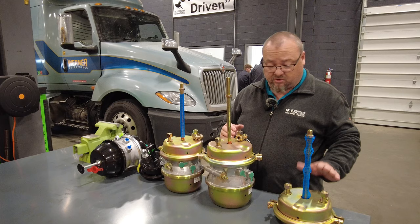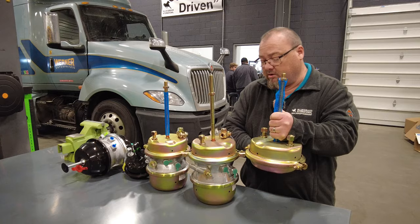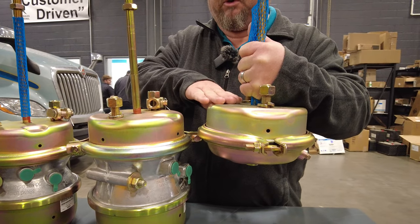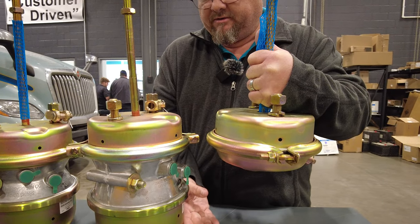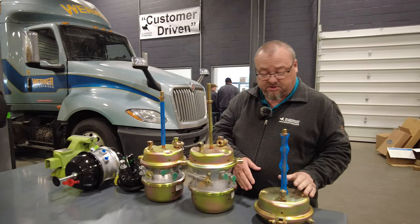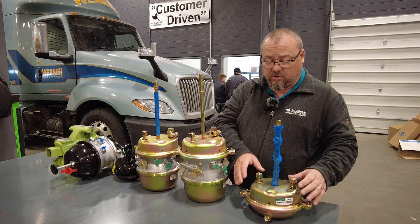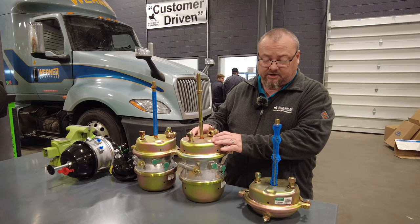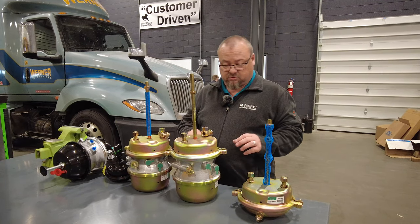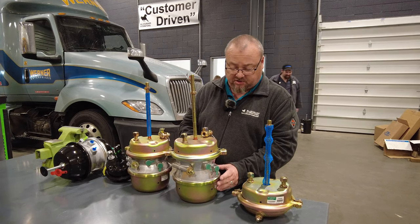What I was talking about earlier with this being a service chamber only — if you look at this part and look at this part, they're basically identical. So this is a chamber that does not have a park brake. This is a chamber that does have a park brake. A few years back, it was common to see a road tractor that wasn't very heavy duty only have a park brake on the front tandem axle, and on the rear tandem they had service brake only. So these are serviceable, but the park brake side of the brake chamber is not serviceable.